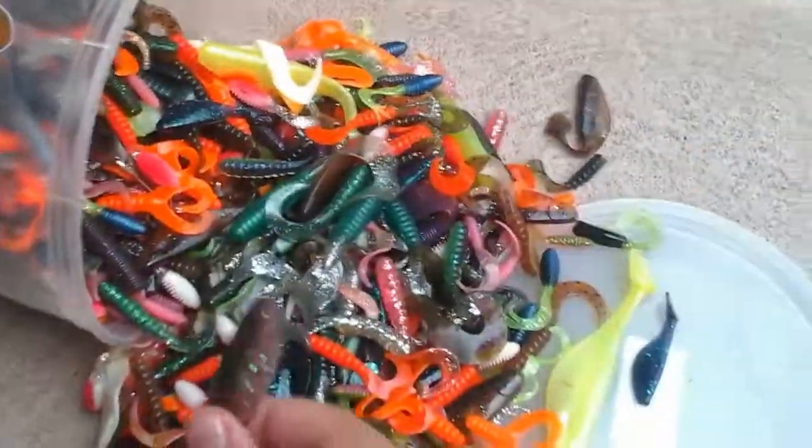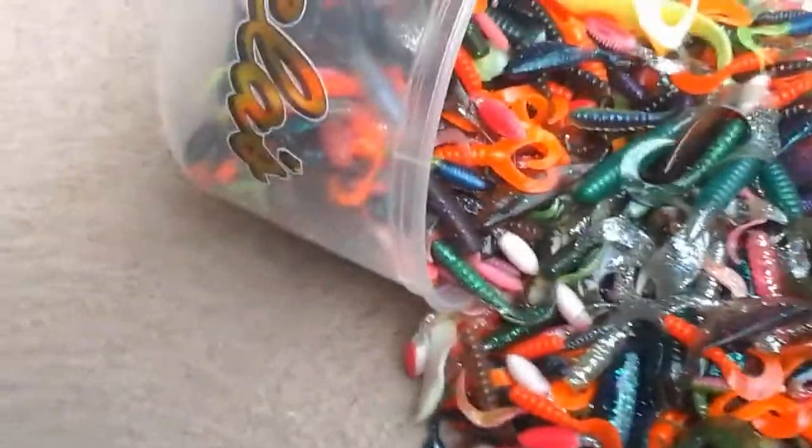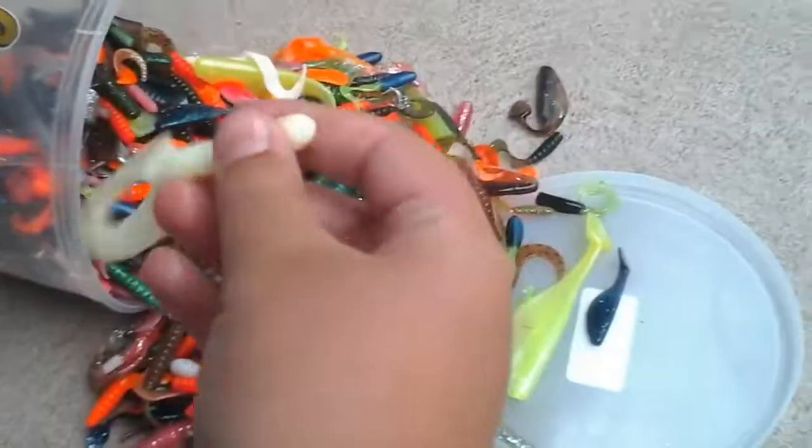Oh, there's these little swim baits. Double tail. Another double tail, but white.